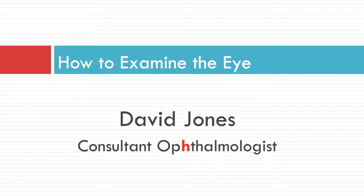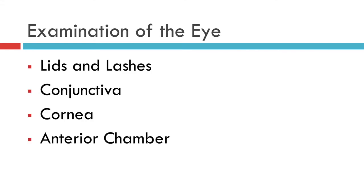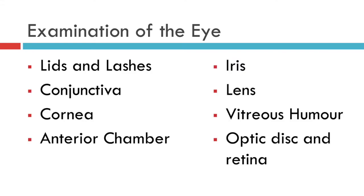This is the fifth in a series of 11 videos designed to assist medical students and non-specialist doctors to become confident at assessing patients with eye problems. We've already established how to take a history and test the visual acuity and are now working through the structures of the eye in a conventional anatomical way from front to back, starting with lids and lashes and ending with the optic disc and retina.